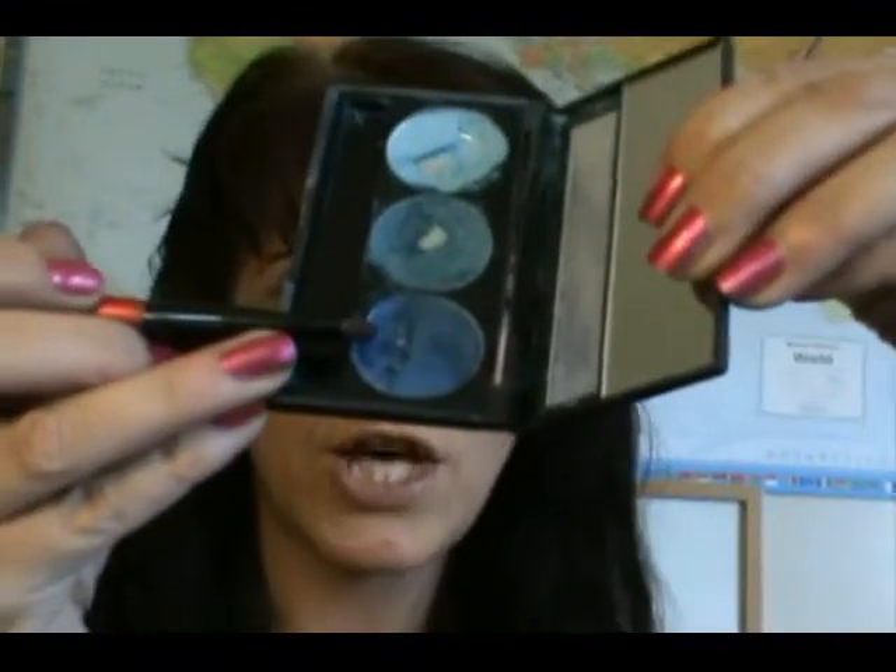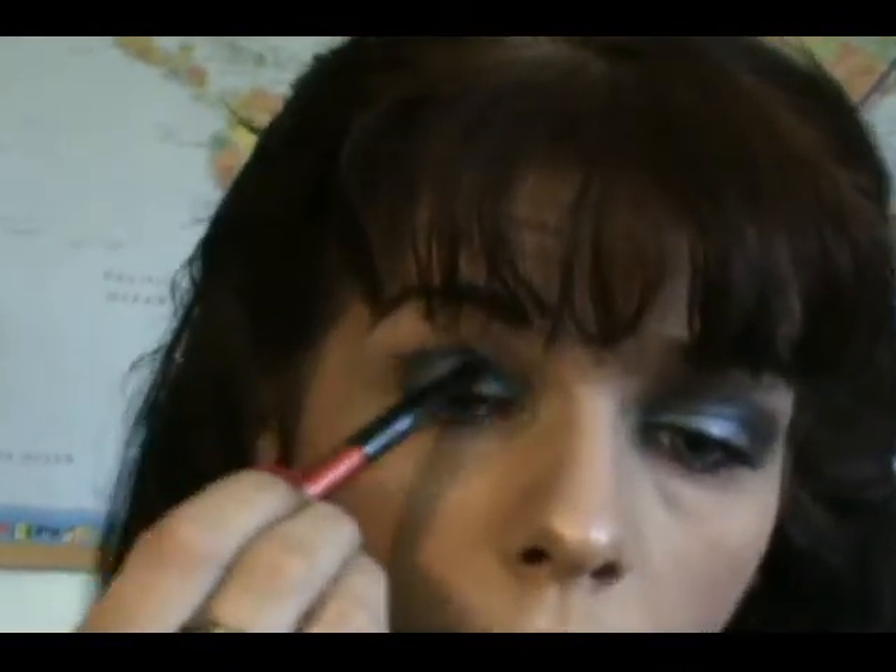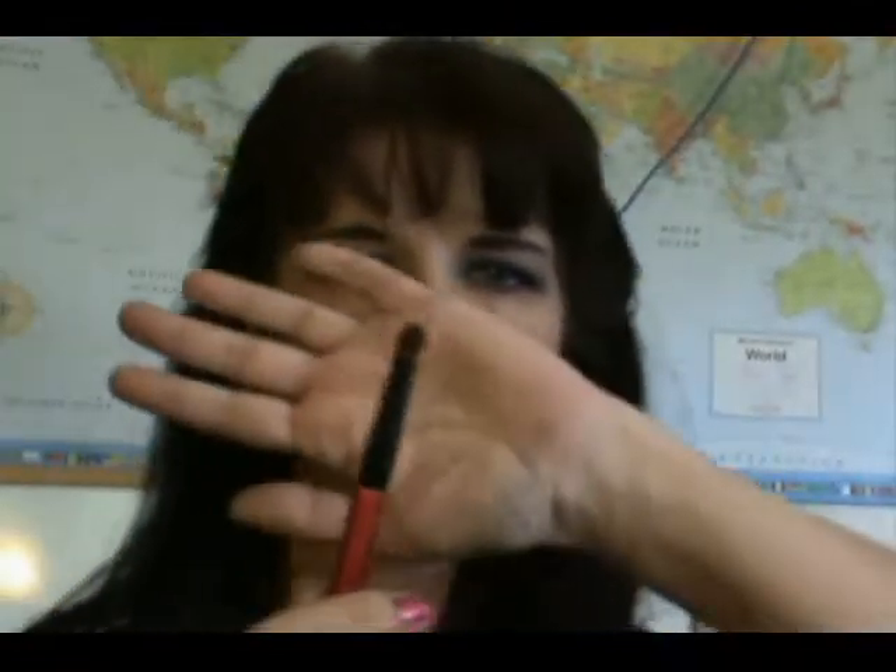Once you get that on, go into NYX's Aquamarine Trio and take the darkest shade at the bottom. Apply that right up into the crease. Then take a big fluffy brush and blend that right out.